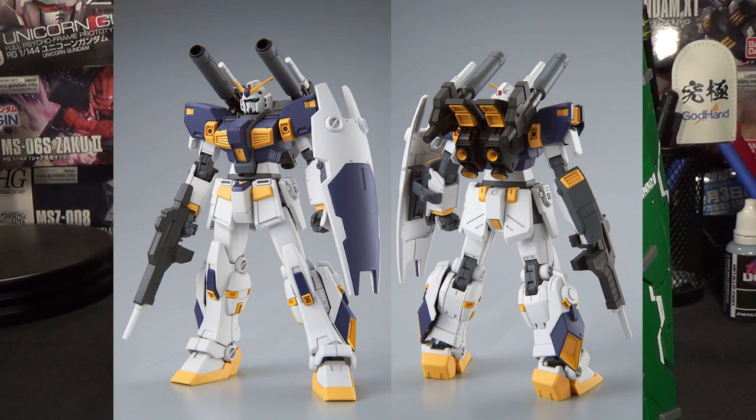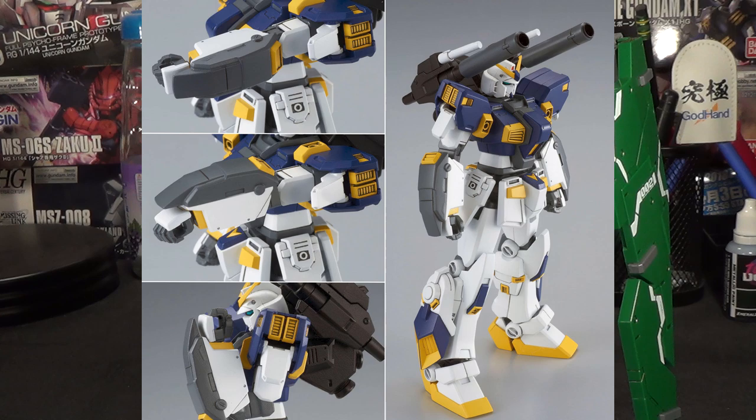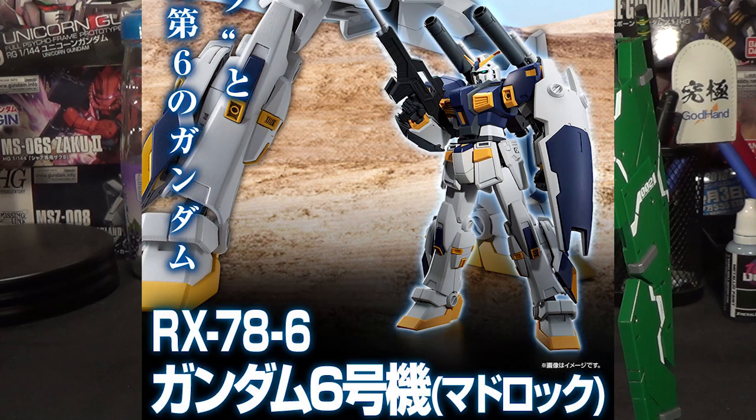They've actually added some really creative new gimmicks. You can build this as two different versions of the Mudrock: the full Mudrock or the Mudrock in complete form. Beyond that, the kit also has the same rotating forearm gimmick as the Alex 2.0, meaning you can bend the elbows with the arm guard either on the outside or the underside of the arm. This is really helpful for these type of mobile suits, and outside of the Master Grade Alex 2.0, I can't think of another kit that does this.